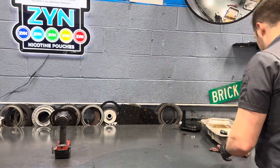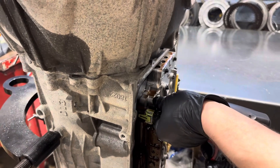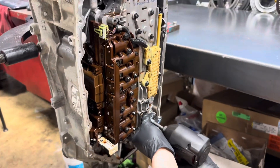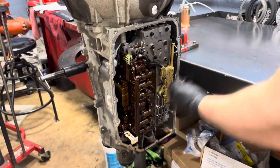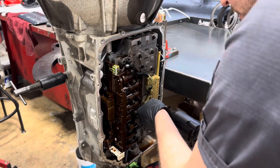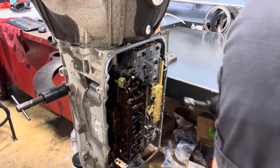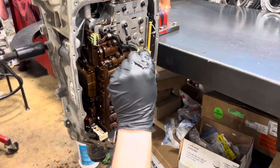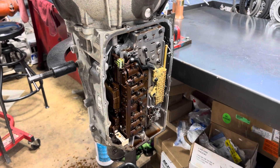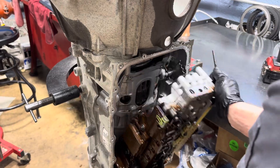Now we're going to get our bolts off to secure the control valve body solenoid assembly to the case. These are an EP pen — special funky head on that. I like to crack the valve body and kind of let it loosen like that. When it's in a vertical position you'll notice a lot more fluid will come out. I'm going to hold the valve body like this — the whole assembly — take my last bolt out and the whole thing will just drop out onto the bench.